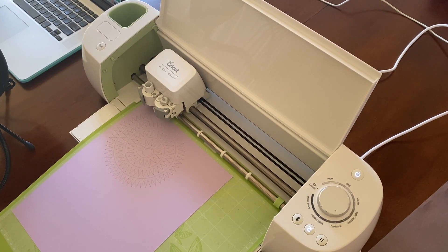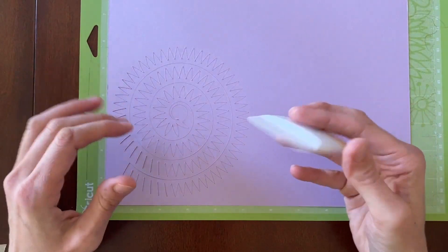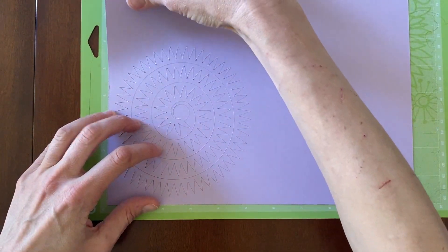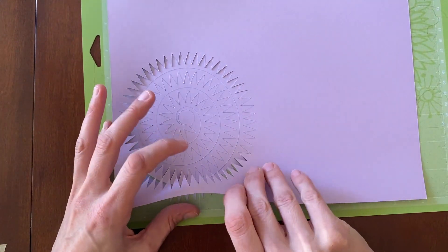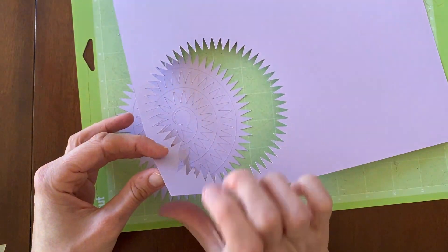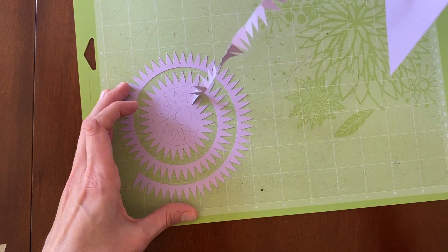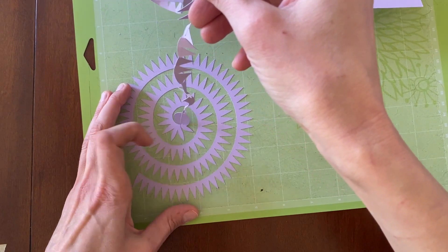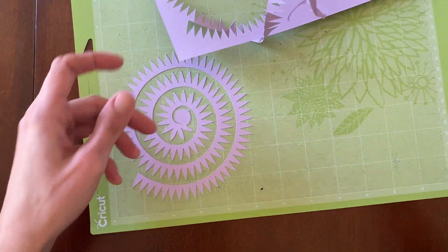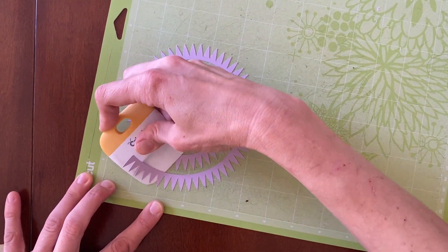My machine is finished, so I'll hit the Unload button to release the mat. Our next step is to take our scraper tool and start removing the outer cardstock. It doesn't look like I really need my scraper tool for much — I can just peel this off, and it just peels right off nicely. A little bit stuck on there, but there we go. And now I'll use my scraper tool to get the actual flower template off of the mat.